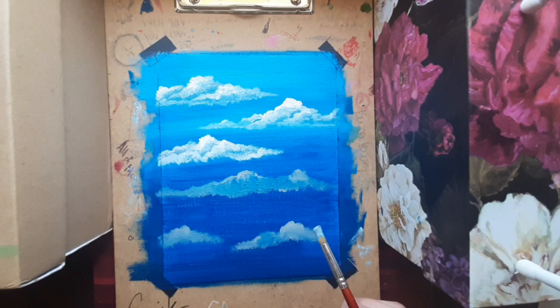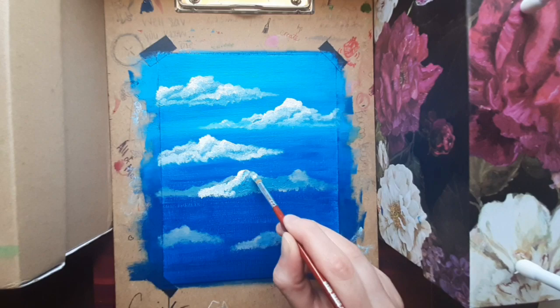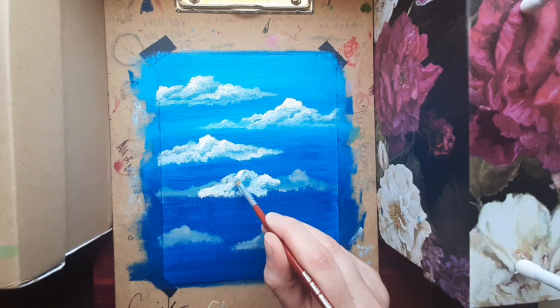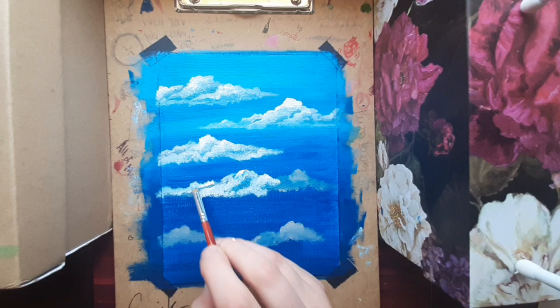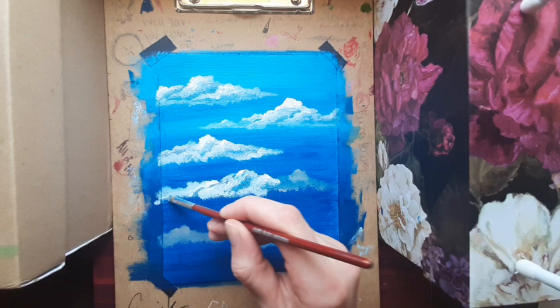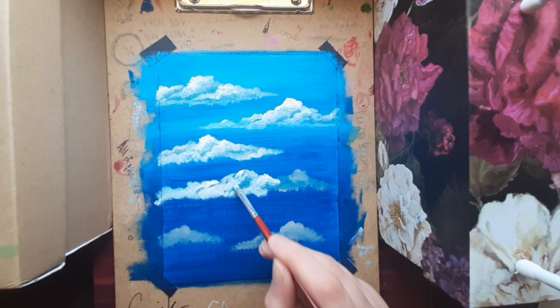So later I'm definitely going to try this with pink and orange and purple, because those are the best clouds. These clouds are cool, but those bubblegum clouds — those are clouds worth dying for. Not really, it's just a cloud. With this quarantine I've gotten really dramatic, but I was dramatic before too.